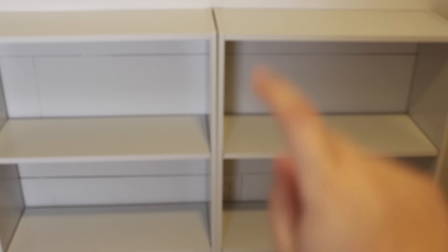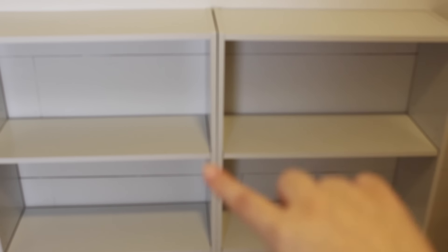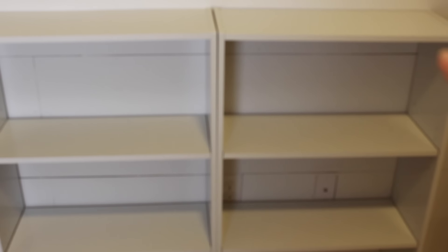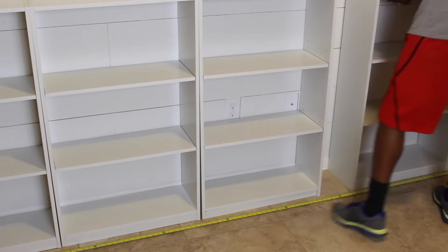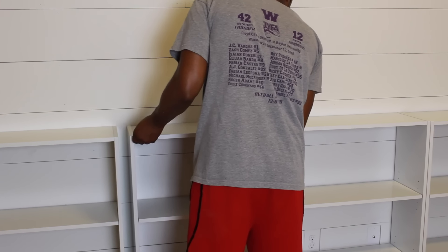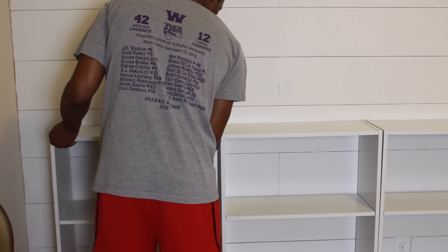I will also be doing a trim all around the bookcases to make sure they look all flushed together. Now we're just measuring the bookcases to make sure they're centered on the wall — we actually have a couple of inches on each side. We're making sure the bookcases are centered, and this is how it looks once we've centered them.